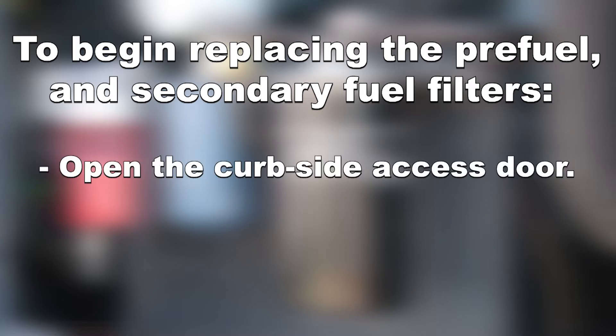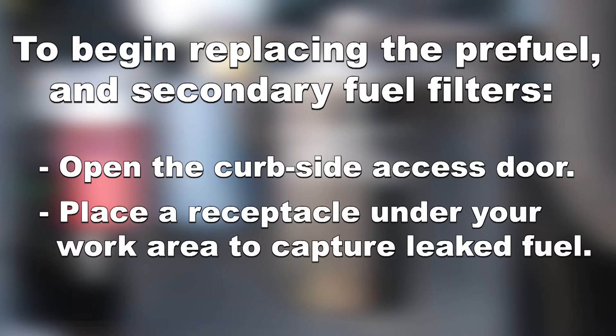To begin replacing the pre-fuel and secondary fuel filters, open the curbside access door. Place a receptacle underneath your work area to capture leaked fuel.